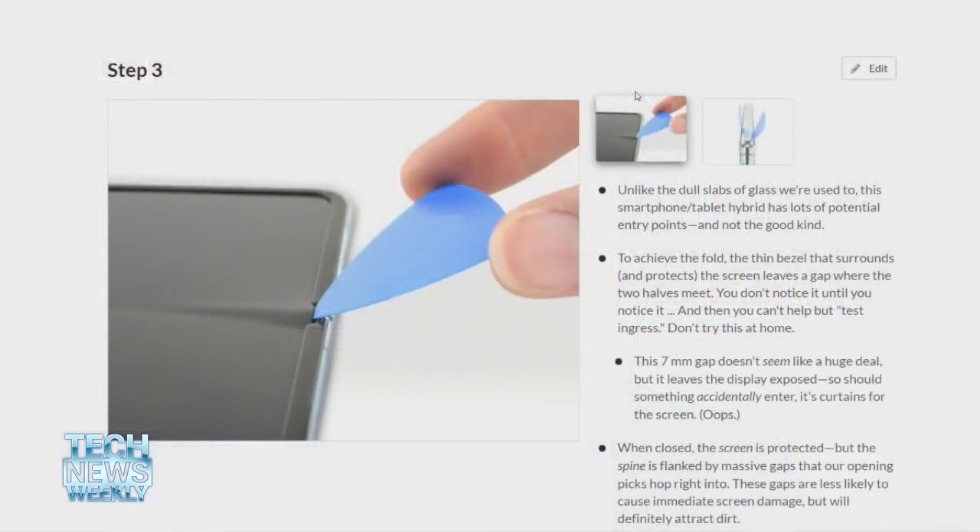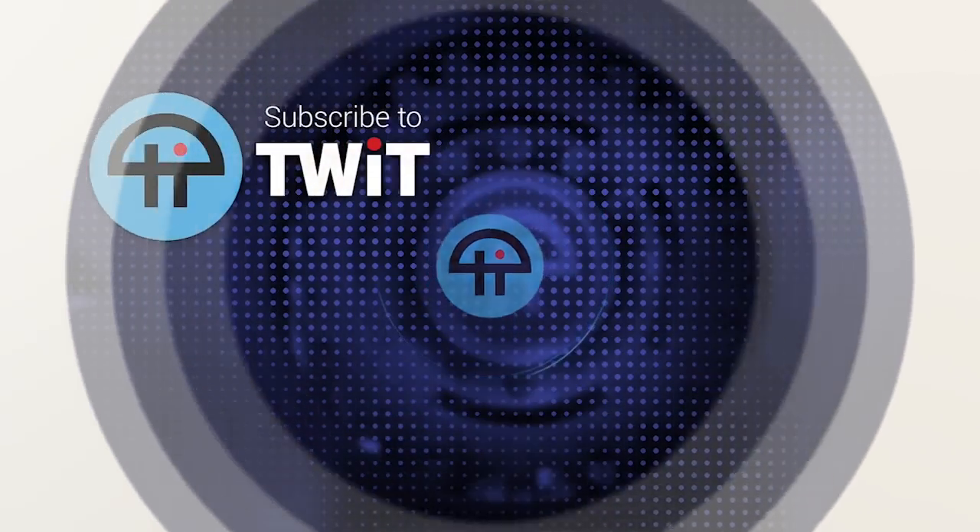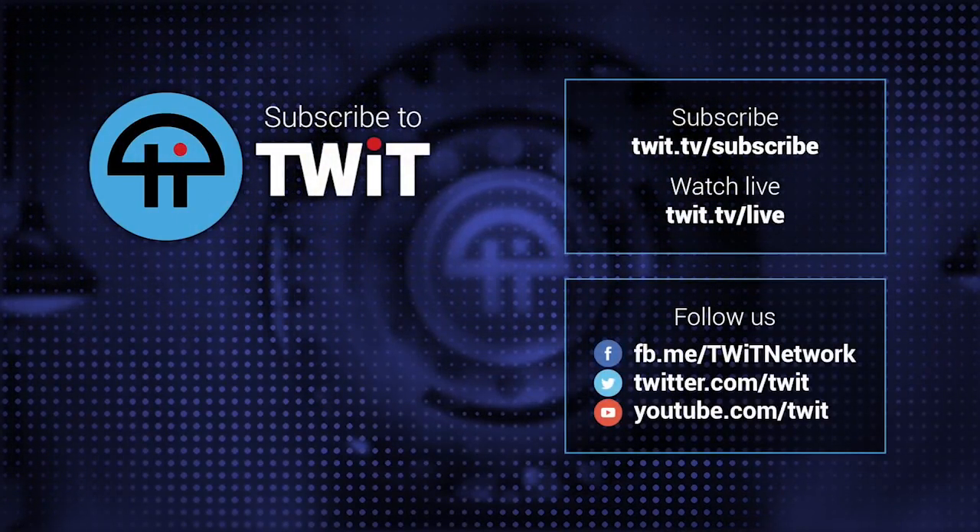Yeah, I think we agree. There's been a lot of folks who suggested that the gap at the bottom of the screen should be sealed with some sort of mesh or something. But I can't help but feel like if it were easy to do that, why wouldn't they have done it already? I can't imagine that didn't occur to them. It's easy to be a critic and say this is a dumb design, but Samsung has some very talented engineers. It just kind of seems like this thing went to market before it was ready and before all the problems could be solved.